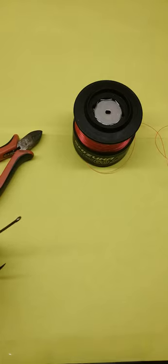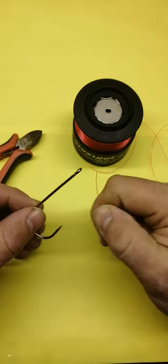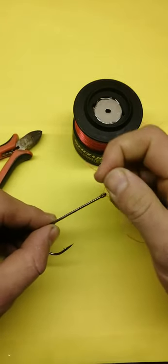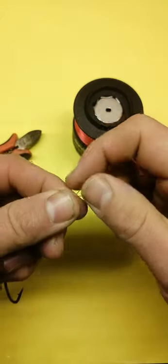What's up guys, I'm just going to show you an improved version of the blood knot. So again, hook, line, pass the line through the eye of the hook, and we're going to do our normal six turns up the line.